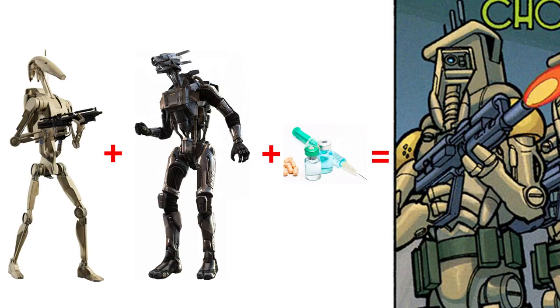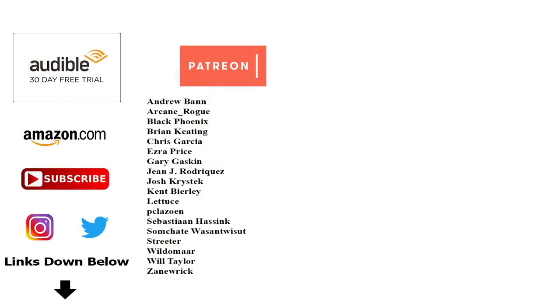That's it for the Trade Federation's security droid before the B1. If you want to connect with us, help support the channel, or get your own copies of the reference materials used to make these videos, be sure to check out the links in the description. Special shout out to our supporters over on Patreon. But most important of all, remember — the HK legacy will never die, and the Force will be with you, always.